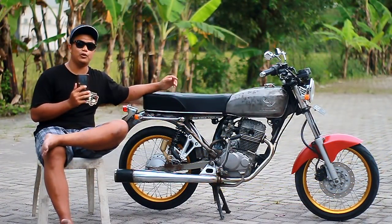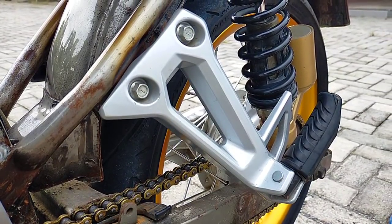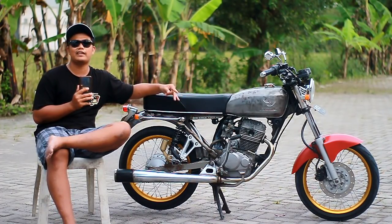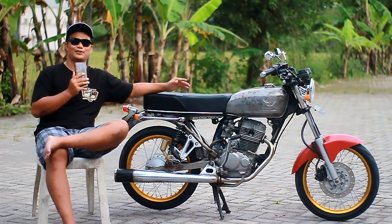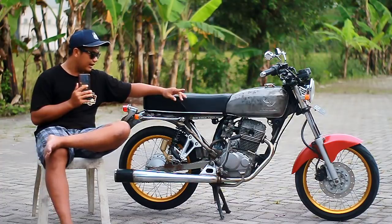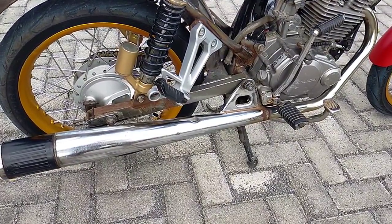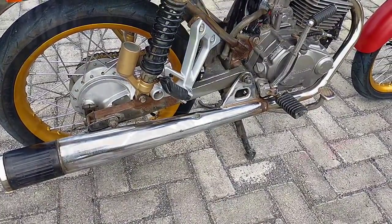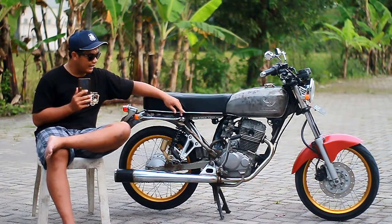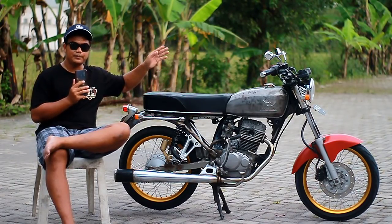Lanjut ke bagian footstep. Untuk footstep belakang pakai punyanya Suzuki Scooter, harga kisaran 130 sampai 150 ribu, kalau harga teman paling 100 ribu. Lanjut untuk knalpotnya, pakai ori GL Series. Bukan KTC tapi ori GL Series, kisaran harga 200-250 ribu. Kalau masih mulus belum blast, paling kisaran 300 ribu untuk GL Series. Untuk footstep depan sama standar dua masih original bawaan Mega Pro, belum dirubah.